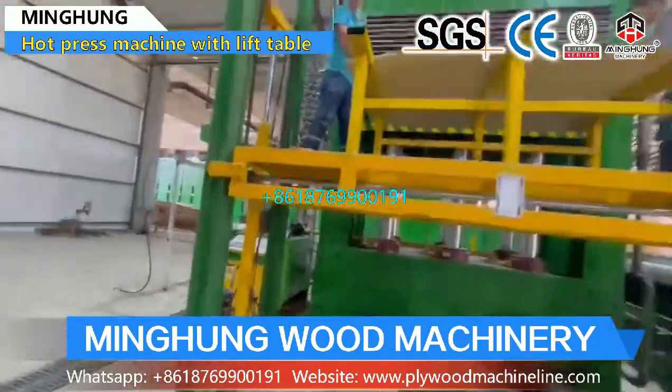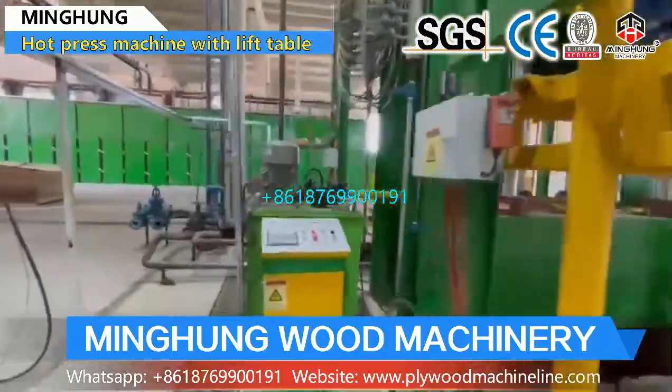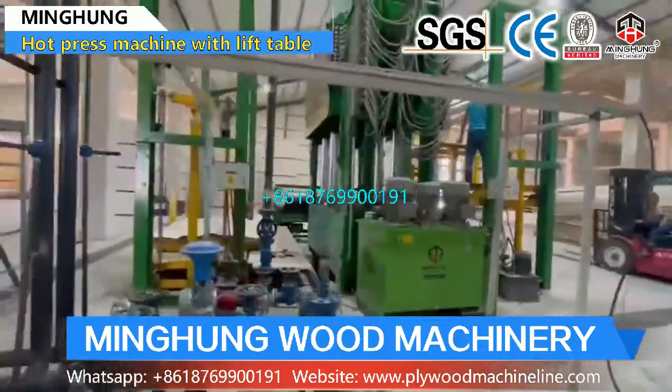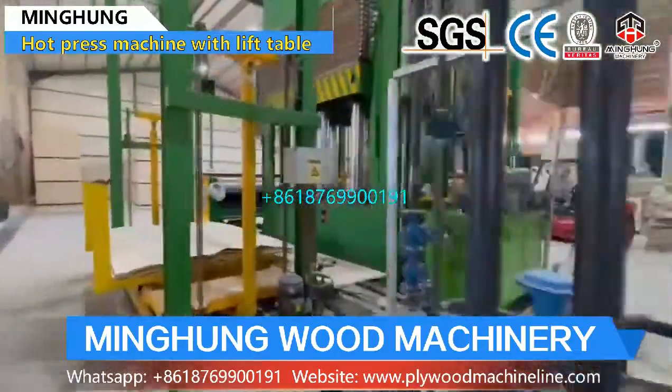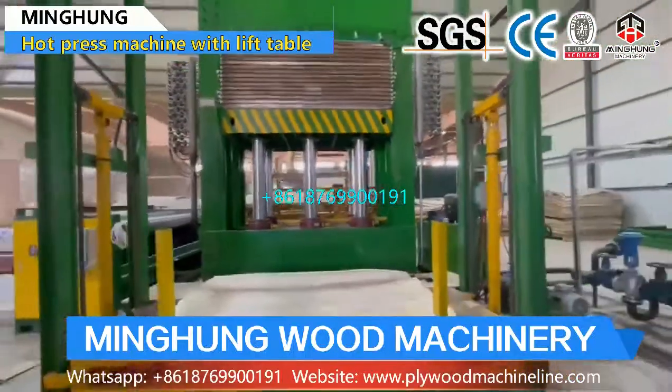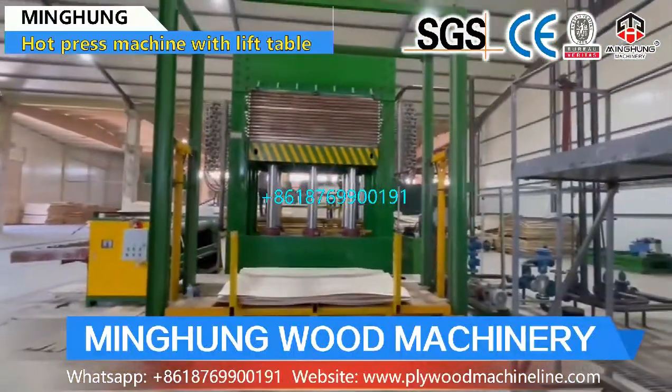Choose us — you won't need to worry about anything. We will help you arrange all, and offer you the better and most suitable machine. Two years warranty. Professional technical team at your service anytime. We hope to build a good and long-time cooperation.